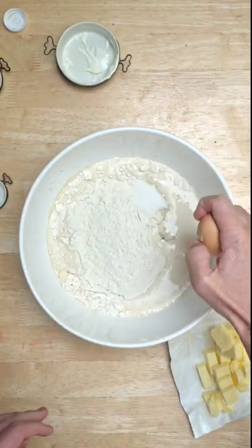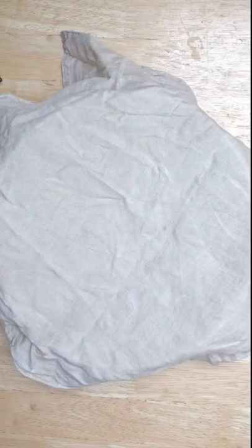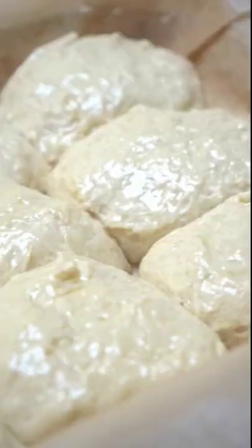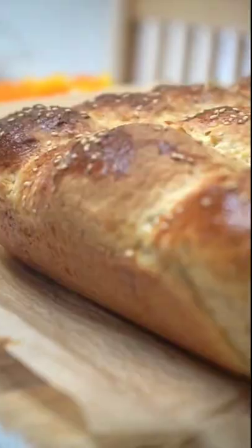It worked, technically, but I recommend you be better at bread making than me. I attempted a buttery brioche in a pull-apart bun style — a good idea, I think. And pretty tasty, but structurally shit results.